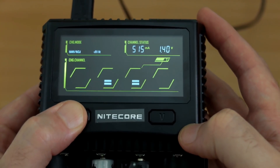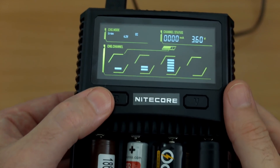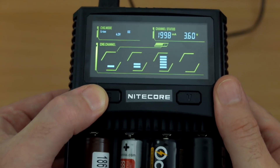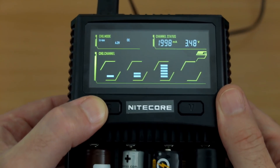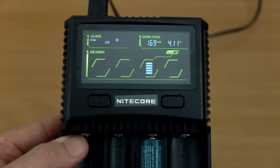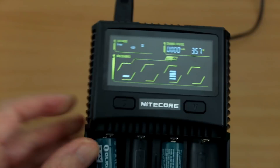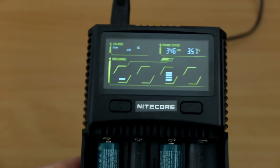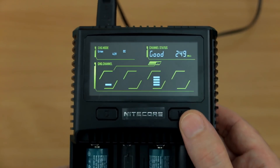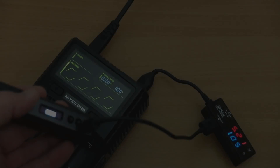As expected with an independent channel charger, you can mix and match cells — lithium or NiMH/NiCd — just pay attention to charging speeds. Testing with rechargeable CR123A batteries: these small cells shouldn't be charged at high amperage; ideally around 0.5 amps is perfect. The charger appears to use internal resistance to determine the charge rate — smaller cells have higher internal resistance, so it automatically dropped to around 0.5 amps for the CR123As, which is spot on with no adjustments needed.